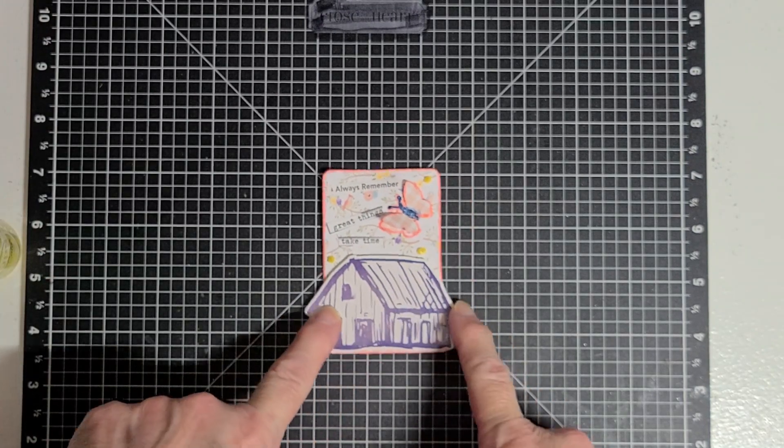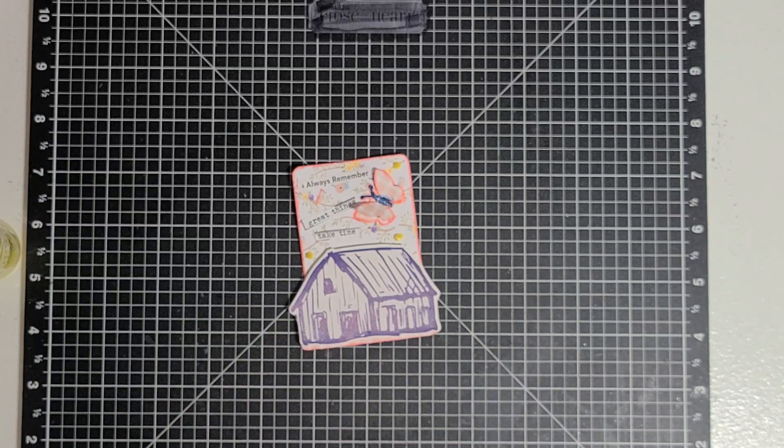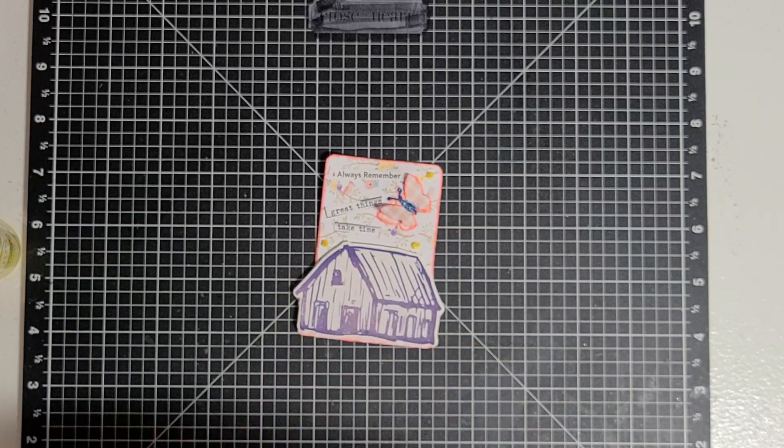The foam sticker came from — I already threw the top part of the package away. I think it said prairie rose or something like that. It's kind of a farming theme.